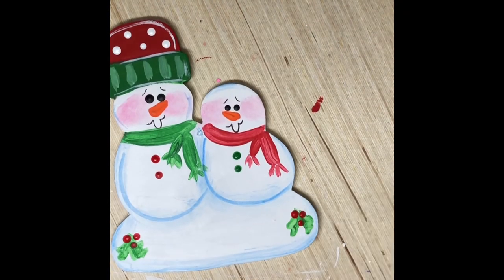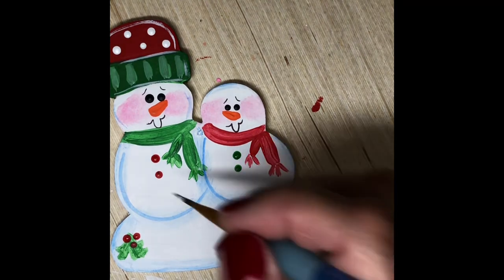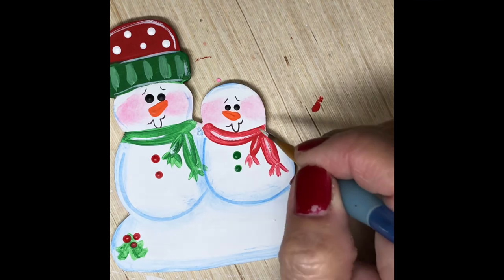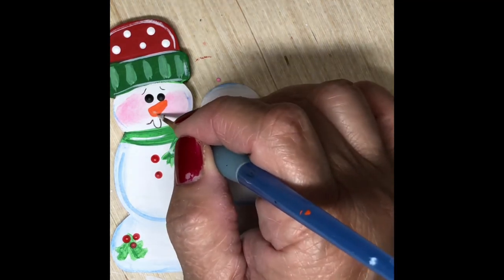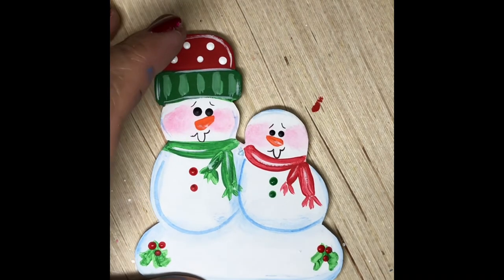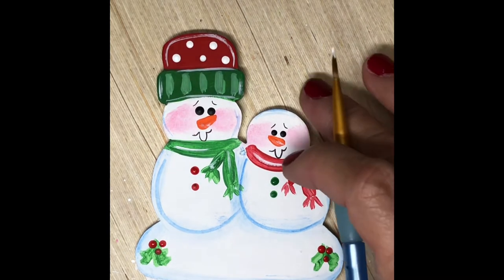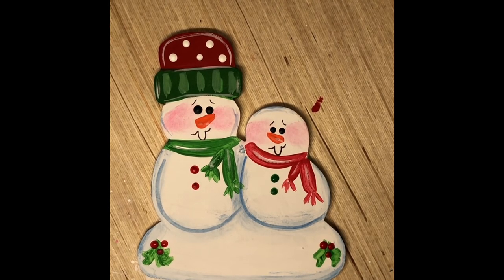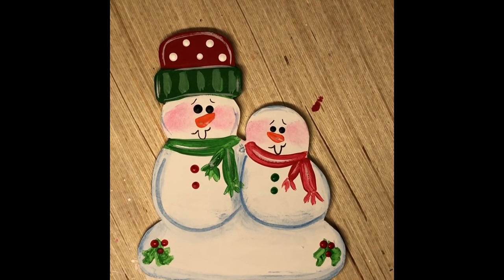You can see the snowman is coming together. This is perfect for a grandma and me snowman ornament, grandpa and me, teacher and me — this has all kinds of possibilities. This is just one of the few new items we will have in our Etsy shop this year. Thank you for watching and we'll see you next time, bye!